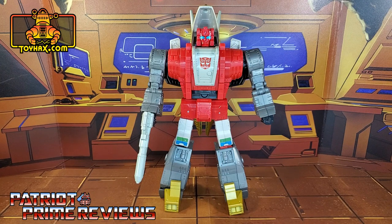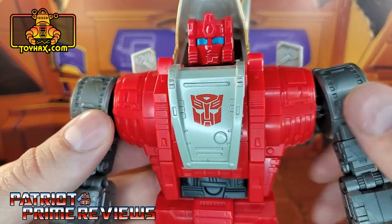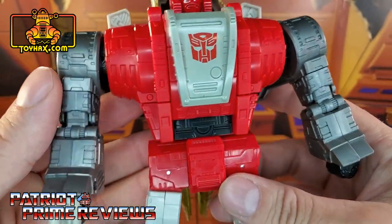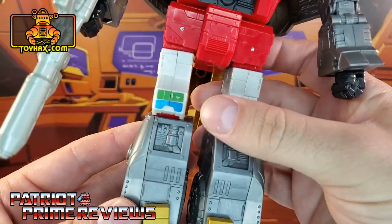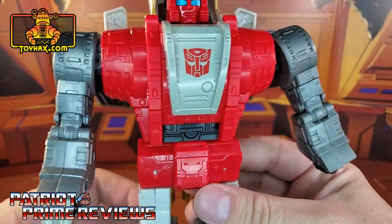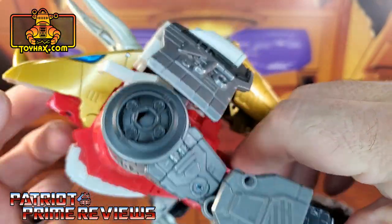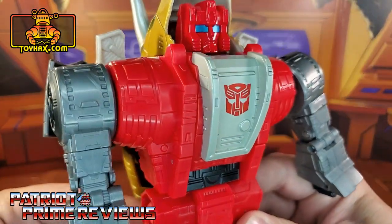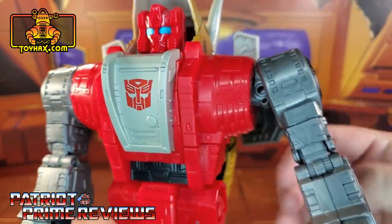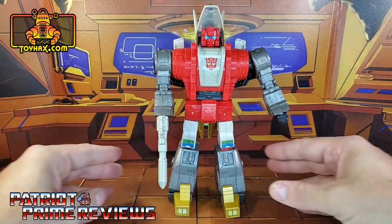In robot mode, straight out of the packaging, Slag looks awesome and very cartoon accurate. Taking a closer look at the figure, he's got great paint applications for the eyes, a big red Autobot logo on the chest, and a little bit of paint detail on the knees. Some gold feet. And really, that's about it for paint applications — you can see a lot more, but we'll go into that more in Triceratops mode. Lots and lots of great sculpted details all the way around. They killed it with this figure; he just really doesn't have a lot of paint applications.